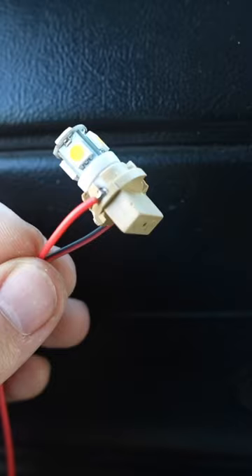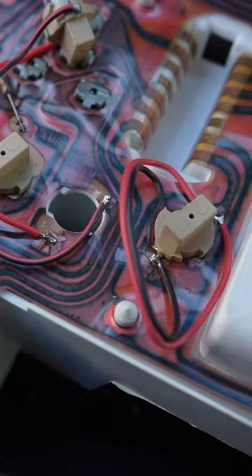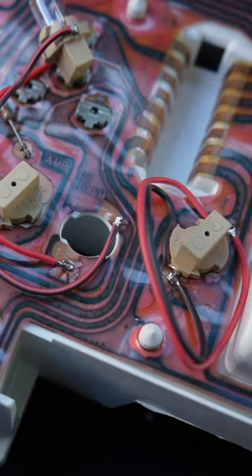Option B: solder some leads onto the good parts of the exposed circuit board, then solder the other sides of the leads to the back of the socket. Then just go ahead and take a second to bask in the glory that is you. Wow, you're looking real good today — solid six out of five.